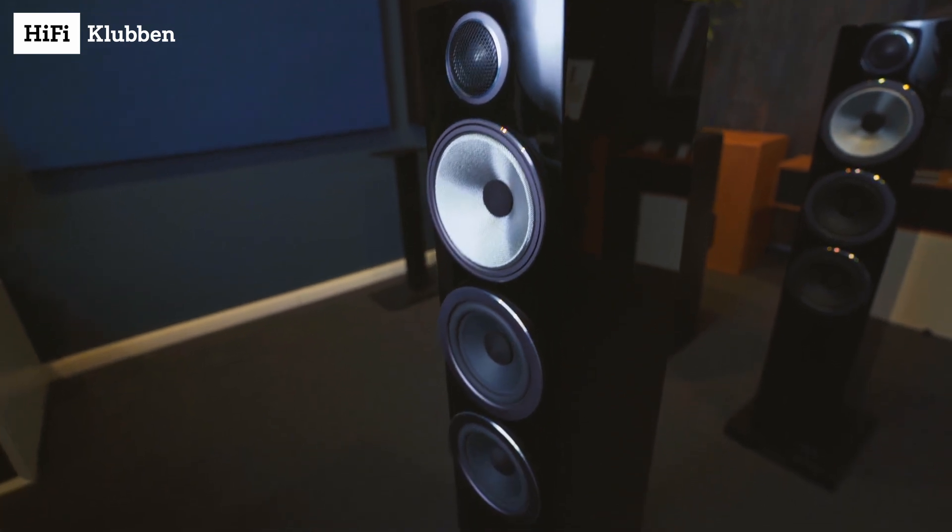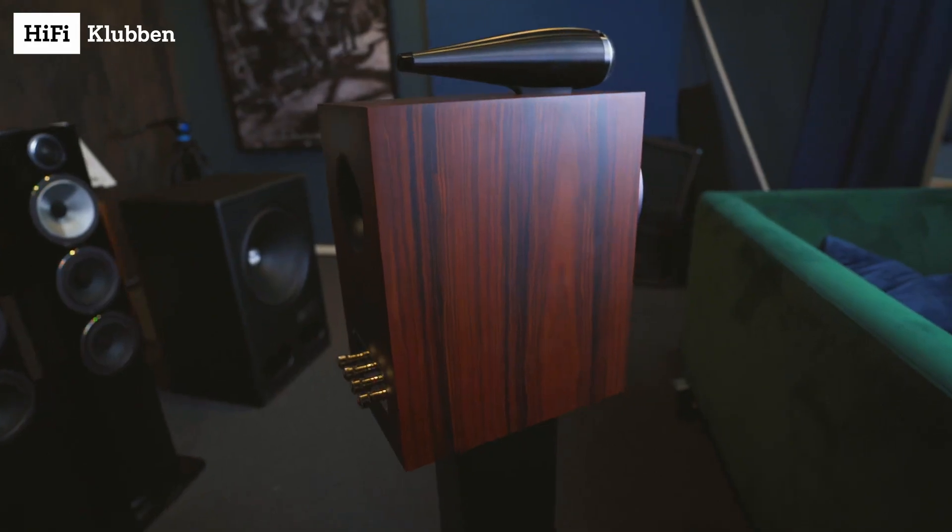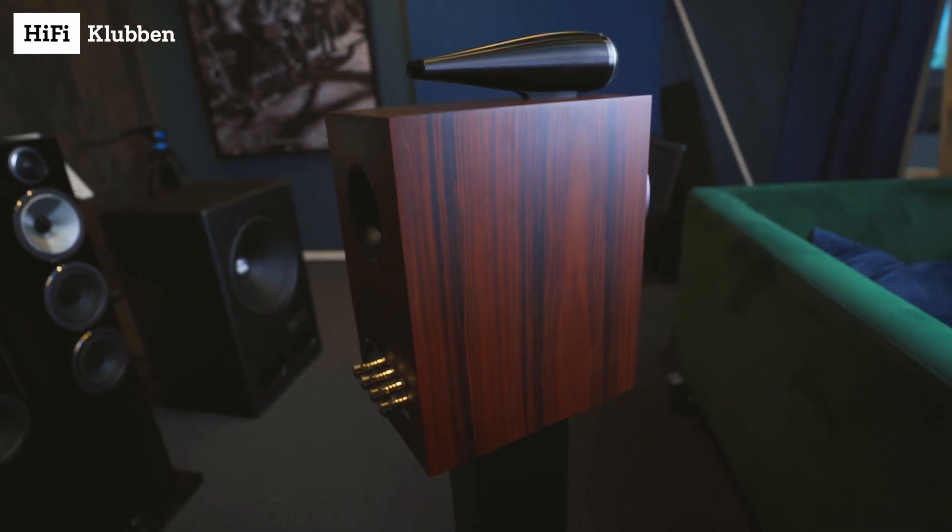In HiFi Klubben we offer these speakers in three different finishes: the high gloss black finish, a timeless satin white finish, and this high-end looking Mokka wood veneer finish.